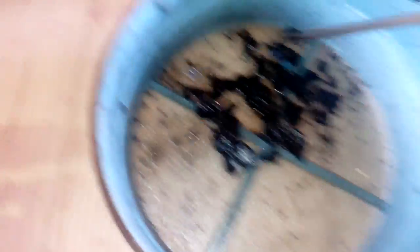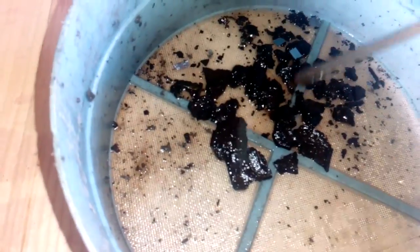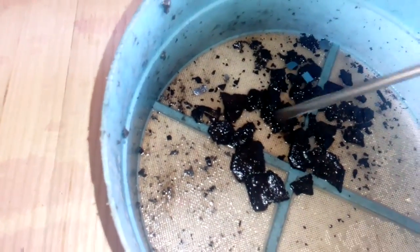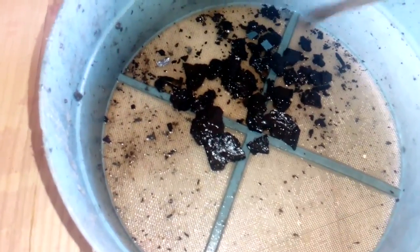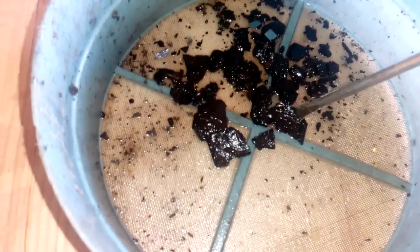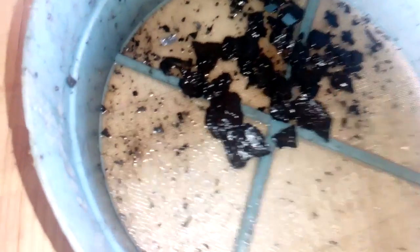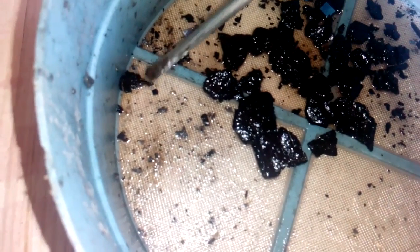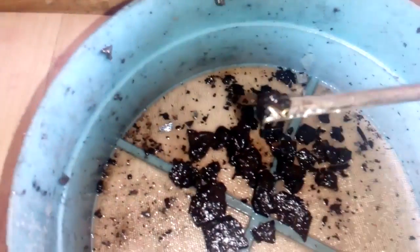Probably if I put some aqua regia in there now, I could dissolve all that bonding wire. So I can say this is a halfway successful experiment. But if you ask me, I will never use this car battery acid for wet ashing, because this stuff just takes too long and it's not powerful enough to dissolve all that.